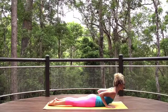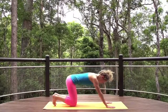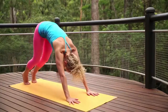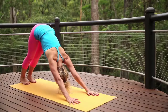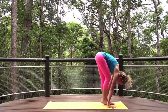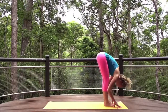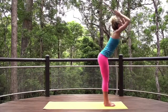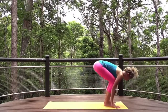Lift into cobra pose slowly, and make your way back to puppy pose. Remember to return here anytime. Downward dog, stretching out the arms, legs, and back as you check in on how you are feeling. Slowly step forwards, inhale halfway lift, exhale fold. Inhale, lift arms to the sky, and exhale fold.